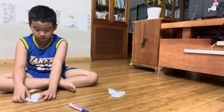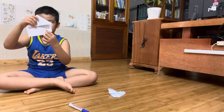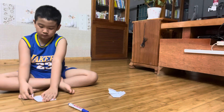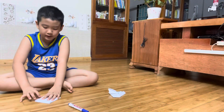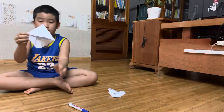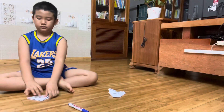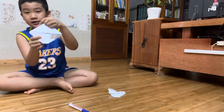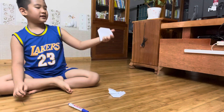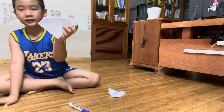Next, we fold it up. I'll teach you how to do it — down here. And you fold it up. Now, you see — does it look like the shape of the Superman's logo? Does it look like the shape?